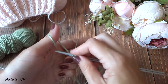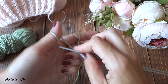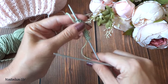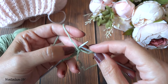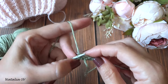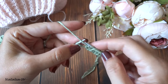Для образца набираем 13 петель: 9 петель раппорта, 2 петли для симметрии и 2 кромочные. Первый ряд — установочный. Вяжем: 2 изнаночные, 1 лицевая — повторяем это сочетание три раза, затем 2 изнаночные для симметрии и кромочная.